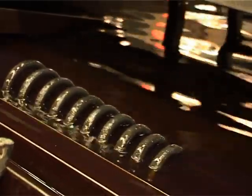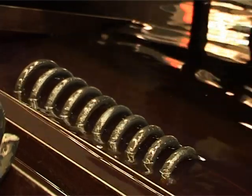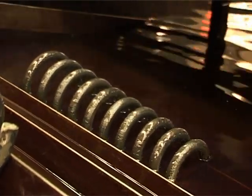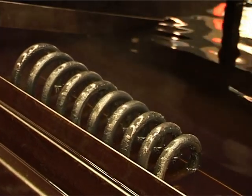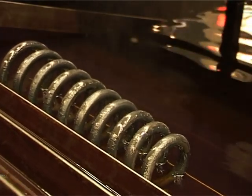After coiling, the spring is transferred to a quenching tank, which hardens the spring for strength. The oil in the quenching tank is circulated and cooled to prevent hot spots forming on the surface of the coil as it quenches.